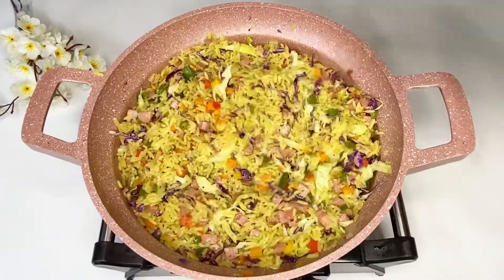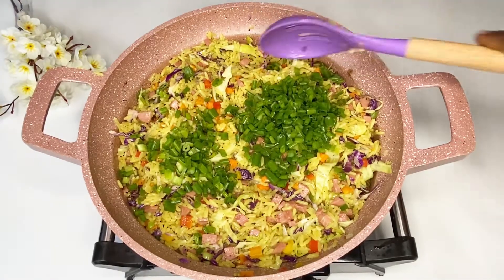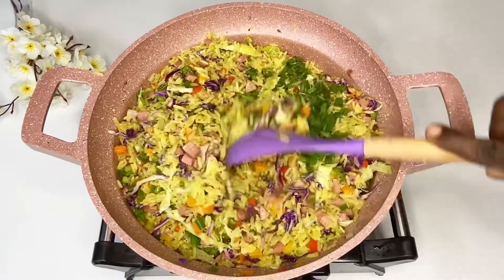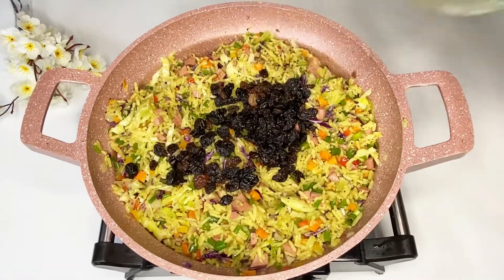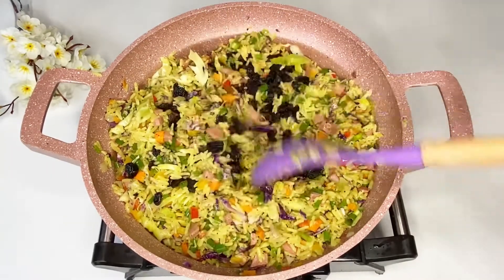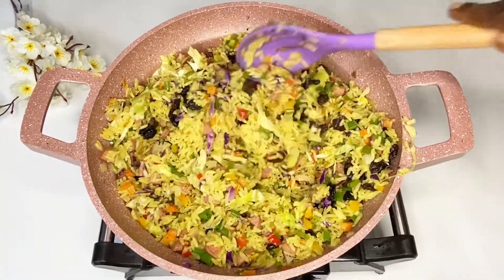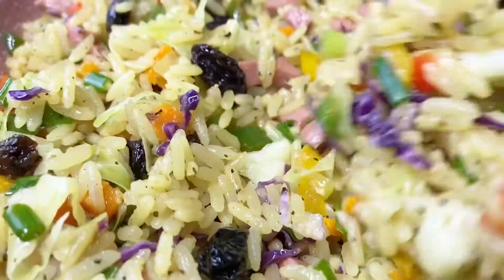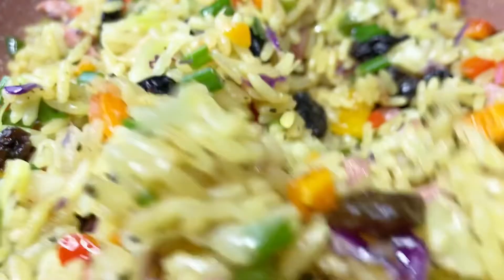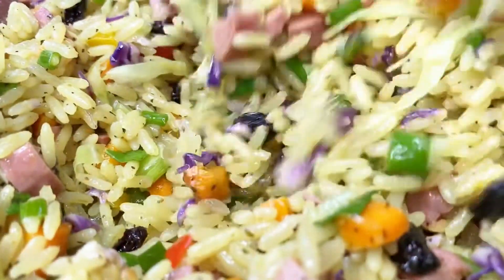I went in with my spring onions and gave it a good mix. And finally, I add raisins! If you haven't tried raisins or dried fruits in your fried rice, you need to try it — it is amazing. With every spoonful of rice you get this sweet flavor, and combined with the coconut, this rice is really, really amazing.